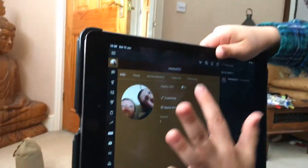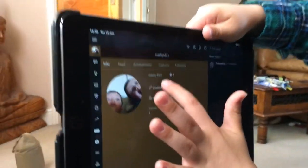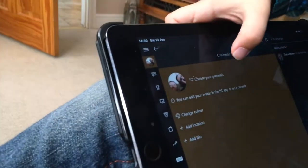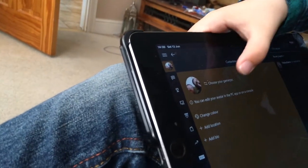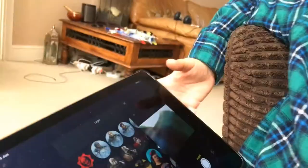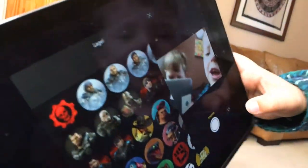You do customize, you choose your game and pick, then you press this — the camera. Then you press okay, then you turn this camera around. Yeah, then you can just do like a picture.